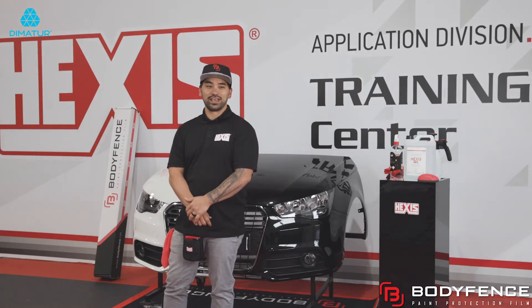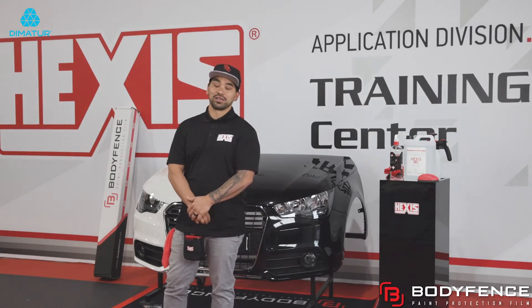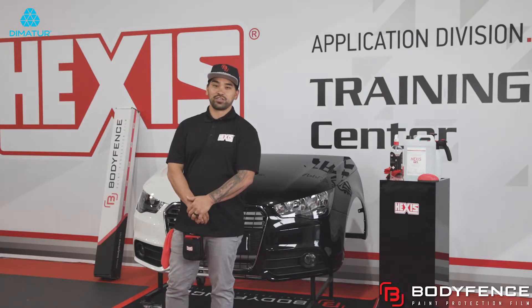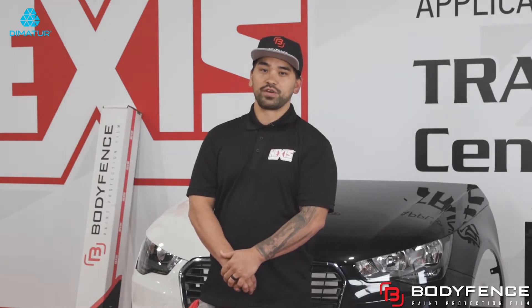BodyFence is a hydrophobic self-healing optically clear film offered in three different types: matte, gloss, and black gloss. Today I'll be demonstrating BodyFence P. BodyFence P carries the X technology, which is also offered in two other films — BodyFence X and BodyFence Black. BodyFence X is a six mil film, BodyFence Black is a six mil film, and BodyFence P is their seven mil film.